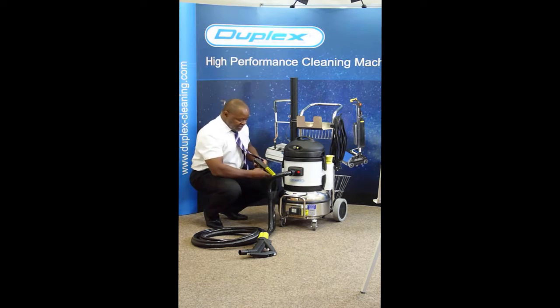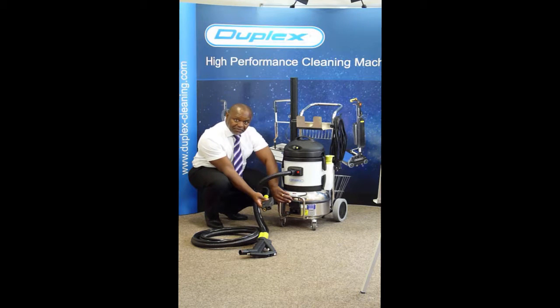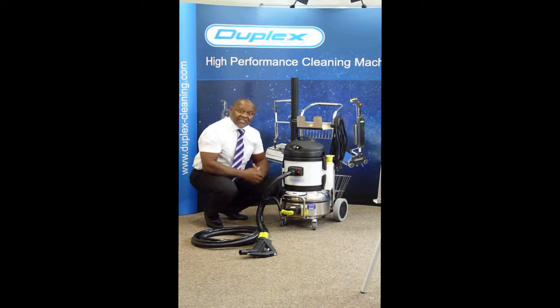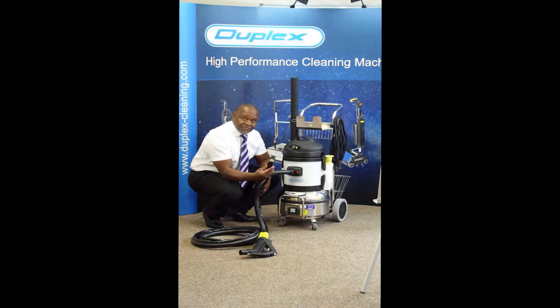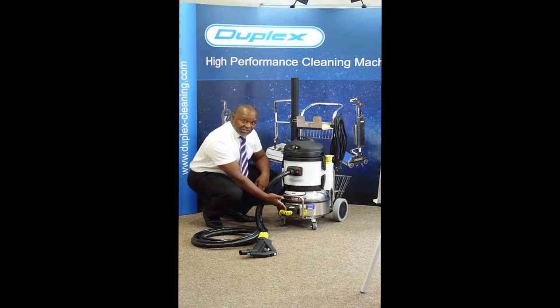Simple. The steam connection has a button, and to place it, we lift up the flap. Place it in — there's only one way this can go in — drop it down, and click it in place. To remove it, the button is pushed down and removed. Steam connection, vacuum connection.